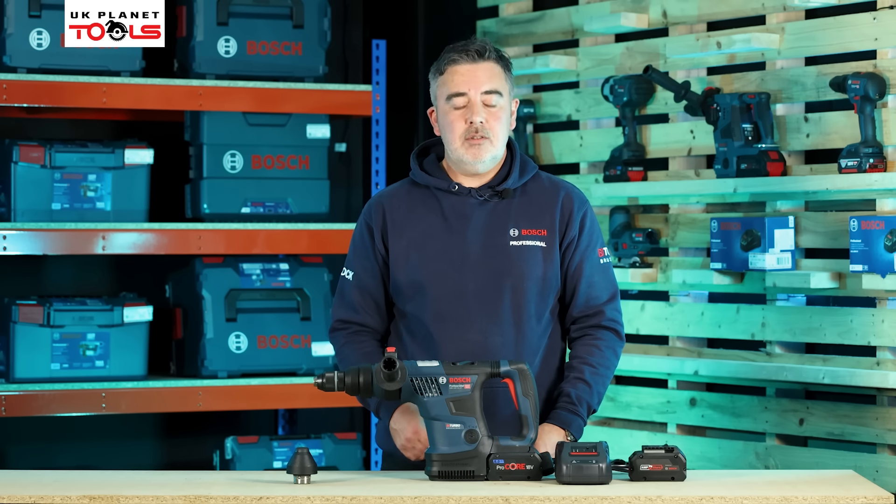The machine can be supplied as a bare unit in either carton or L-box, and can also be bought in the L-box system as a full kit with batteries and charger. We do recommend the Procore 5.5 or Procore 8 amp batteries to be used with this machine to get the full benefit of the Biturbo system. And that is the GDS18V-1000 impact wrench.